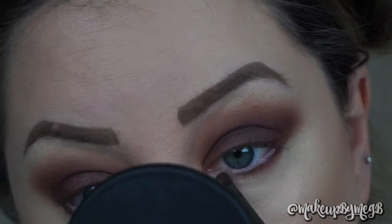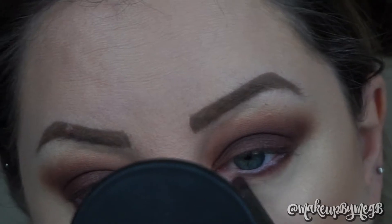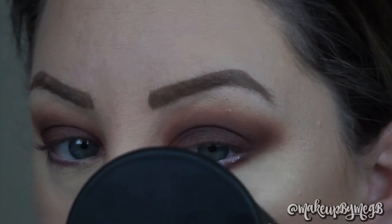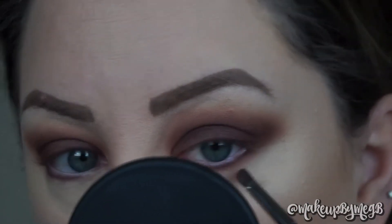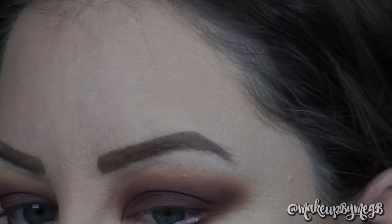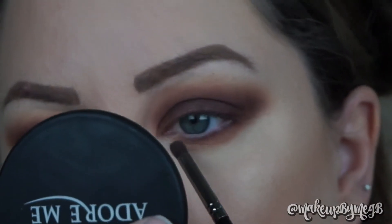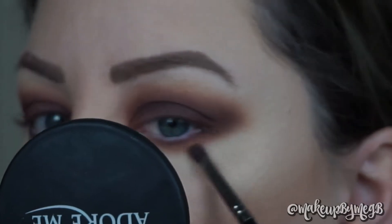Obviously you don't have to do this, but I think it helps bring balance to the look. Looking back, I think I would have stopped at using Buns, but I took it a step further. I always like to make sure that I'm connecting the outer edges together, so here I am taking Poudre — one of the two lighter shades from the beginning — just to smoke out that outer edge.